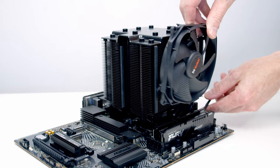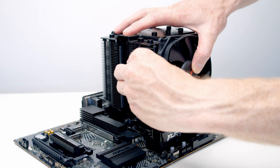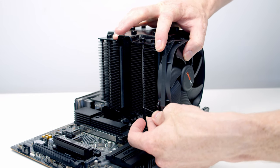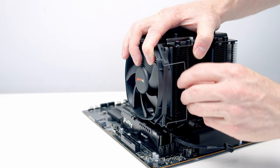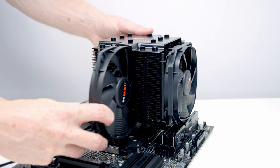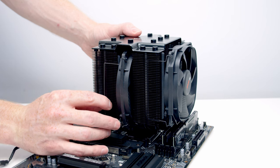Set the front fan into place, pass the clips through the hole on the fan, line the fan up with the bracket, and apply a little pressure to get the clips onto the heatsink — same on the other side. Making sure the middle fan is in the same orientation as the front fan, slide it through the gap between the heatsinks and secure it with the clips.